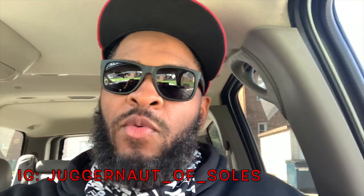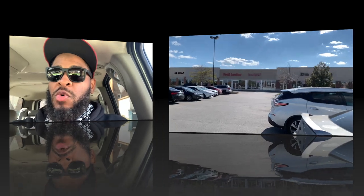What's good YouTube, it's your boy the Juggernaut of Souls and we are back with another review. We're gonna do a quick pickup vlog of these Jordan 14 Winter Rise.